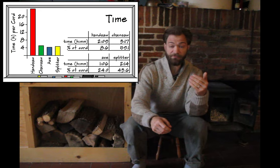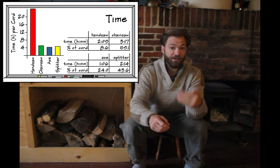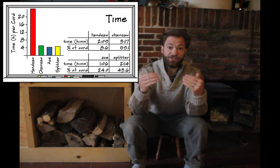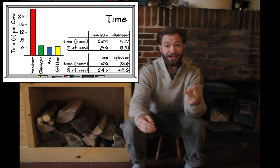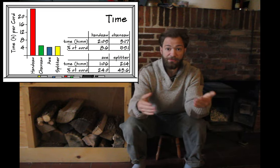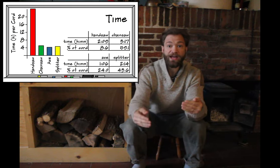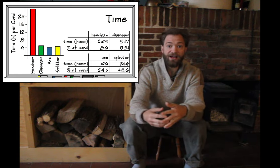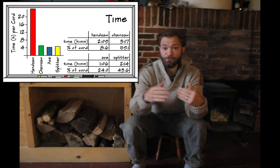With splitting wood, there was also a clear winner, but it wasn't the one I expected. I expected the splitter to be a lot faster, but in fact to split an entire cord of wood it would have taken five and a half hours with the splitter — and that's because we used two men, which doubles the person-hours. It would actually only take four and a half hours to split it with an axe. Most of the time is spent moving wood around, not actually splitting — splitting is actually pretty quick.